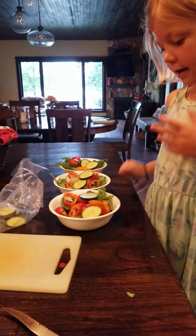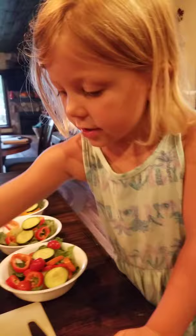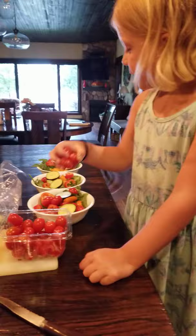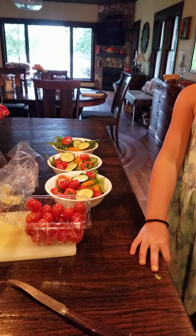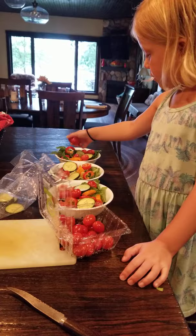They're looking very lovely and very colorful. Now I'm doing tomatoes. And then put the tomatoes in now. I'm putting in the tomatoes now — okay, that's enough. And now I'm going to close up the bin.